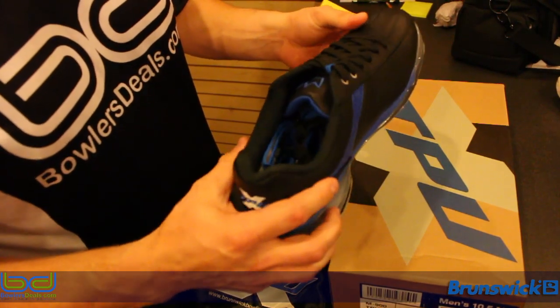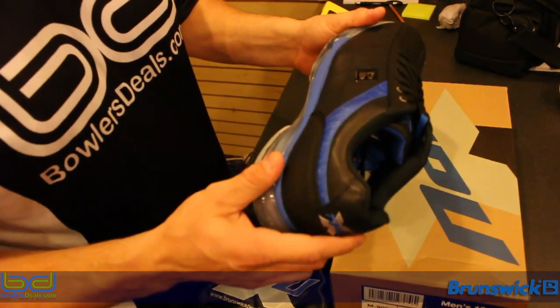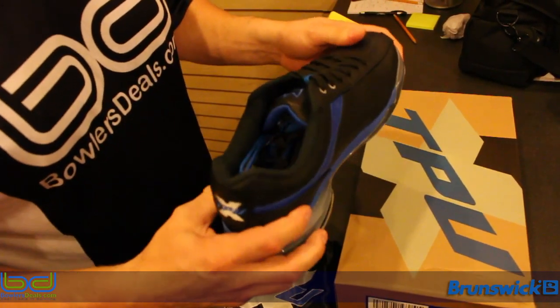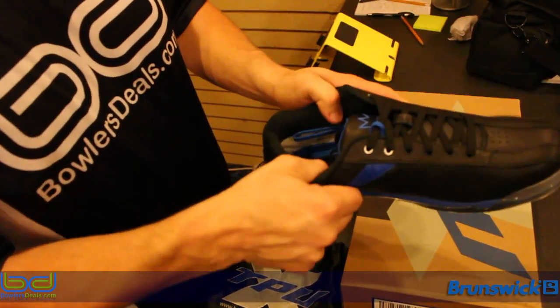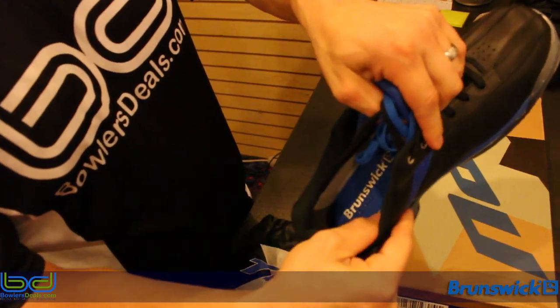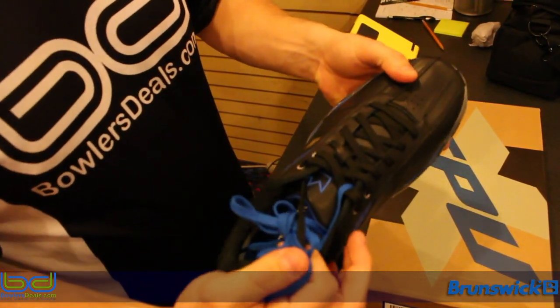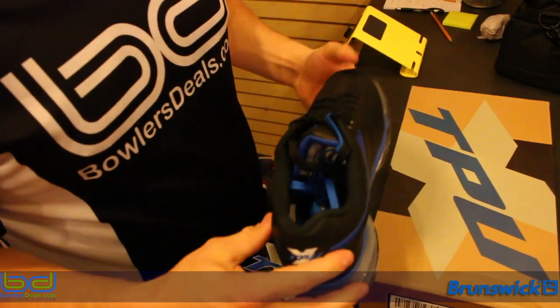Taking these out of the box, the first things you're going to notice: clear bottom, very nice looking shoe, orthopedic soles, lots of comfort in here, padding if you can see it, and two different color laces — gives you a little more option to stand out.